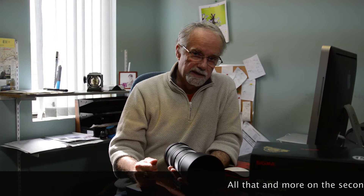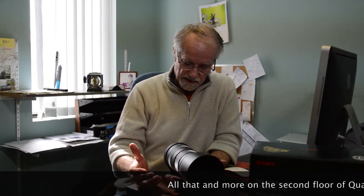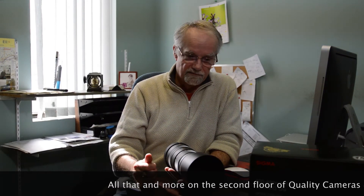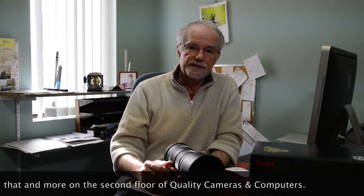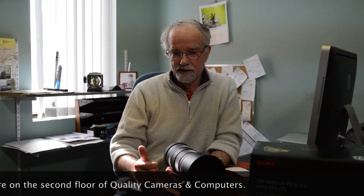If you get a chance, drop into Quality Cameras and Computers and take a look at the Sigma 120-400mm optical image stabilization lens. Thank you. Take care.